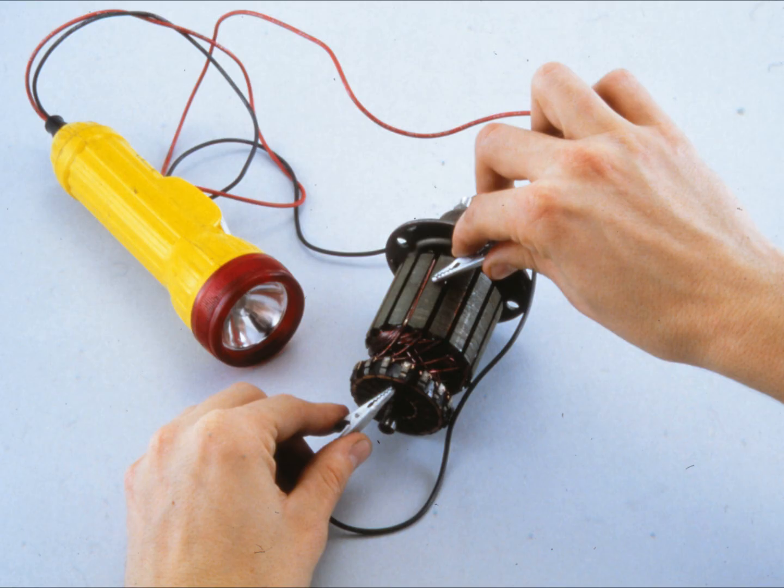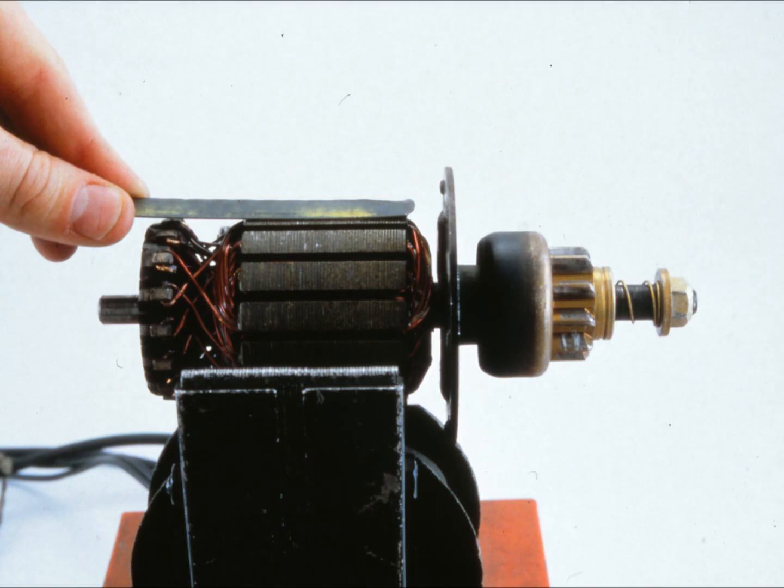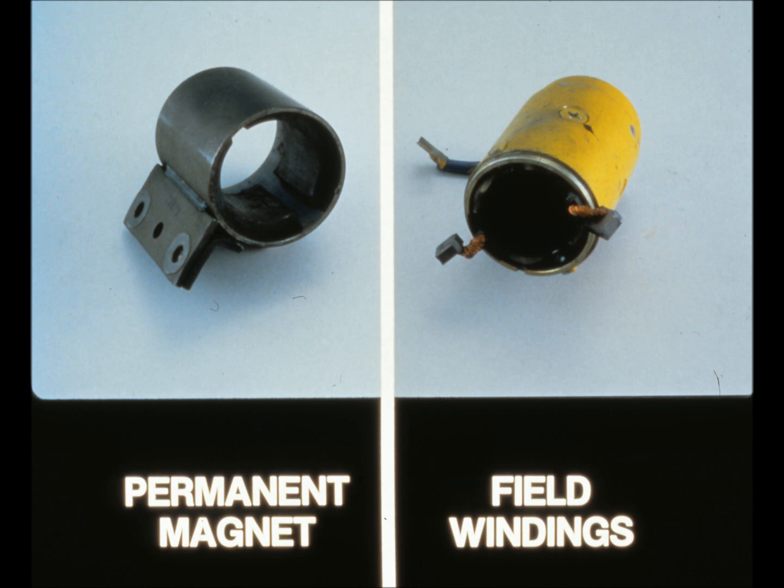To look for grounds, use a continuity light — place one lead on the iron core and the other lead on each of the commutator bars. If the light ever goes on, there's a ground and you'll have to replace the armature. You'll also need to use the growler to look for short circuits. Sometimes a short develops when a piece of metal bridges the gap between one commutator bar and another. To repair this type of short, undercut the mica and test again. Some starter motors have field windings — if so, check them for open circuits, grounds, and shorts.